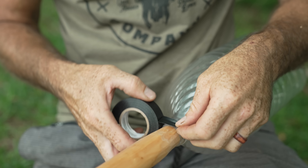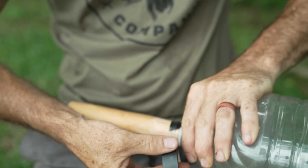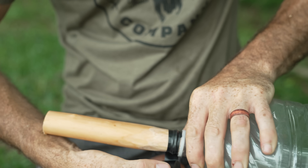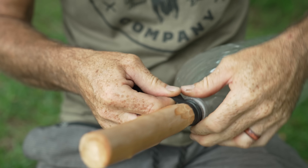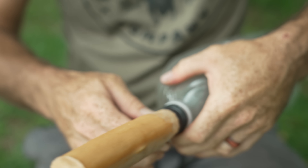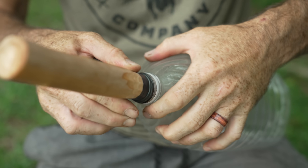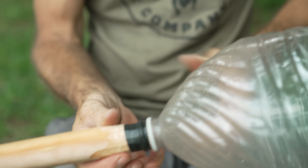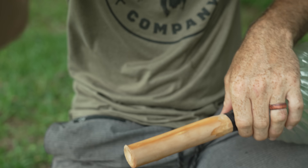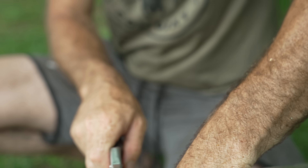To make sure we don't get any seepage from around the side that could mess up our test results, I'm going to seal it with some tape, and then cut the remaining bit off.